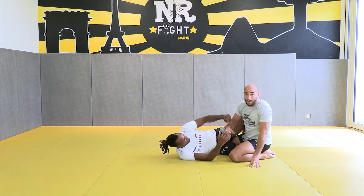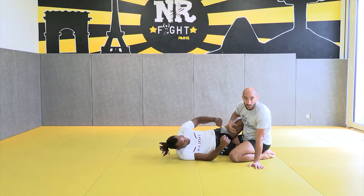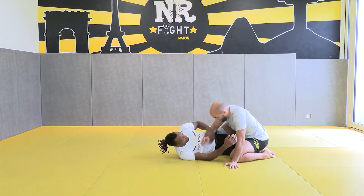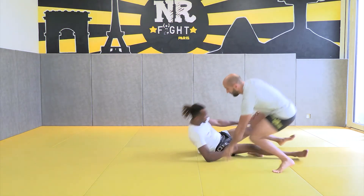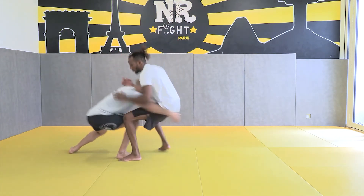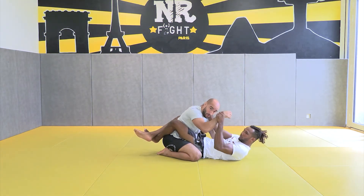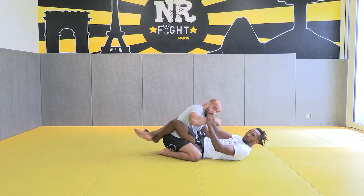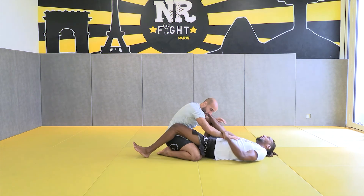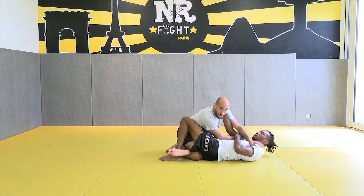From there, he really likes to go from the closed guard to the half guard. That's why he likes to catch the wrist and catch the neck. So he shoots — one control, other control — from there he can't punch, and he can't go far from him.